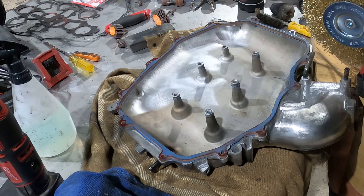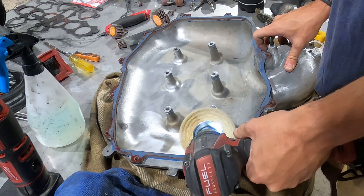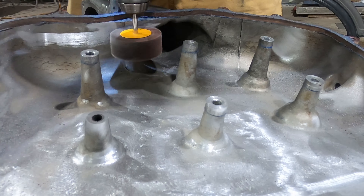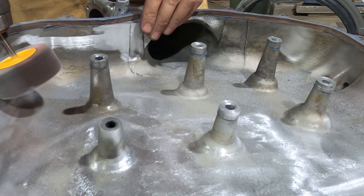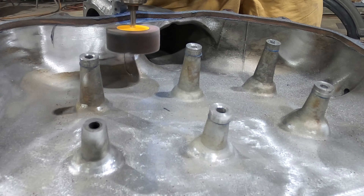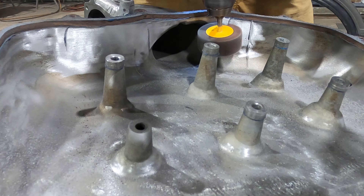Moving on to the upper plenum, I'm just using a wire wheel on a drill to get past those big posts in the plenum. The wire wheel does leave a rough finish, so I went over this afterwards. You can see some of the casting marks in the plenum there, and here's another one of those flapper drums that really came in handy.